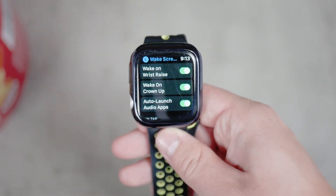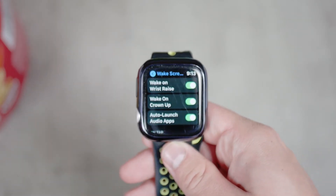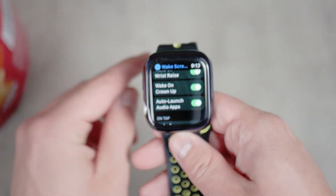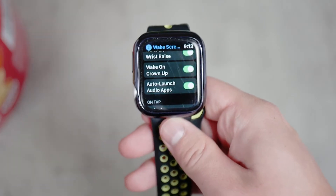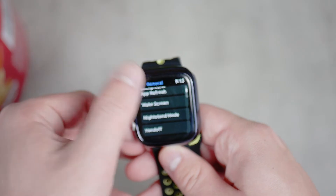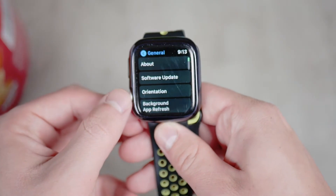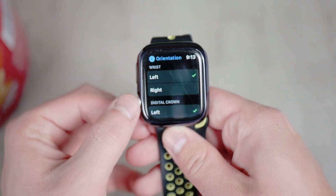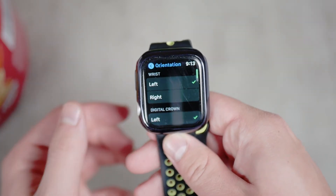But if you have Wake on Wrist Raise turned on and are still experiencing problems, it could be because of the wrong orientation setting. That means, for example, you wear the Apple Watch on your left wrist but have it set to the right one. You can easily fix this in the settings of the Apple Watch — open Settings, go to General, and you'll see the Orientation option there. Just tap on it and adjust it correctly.